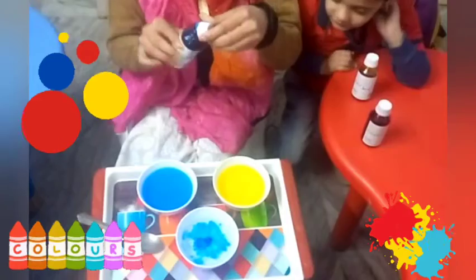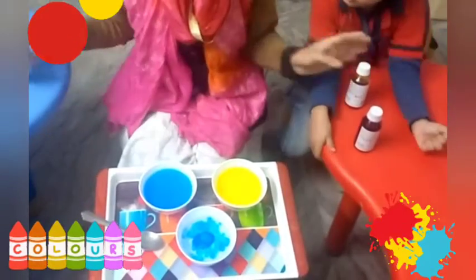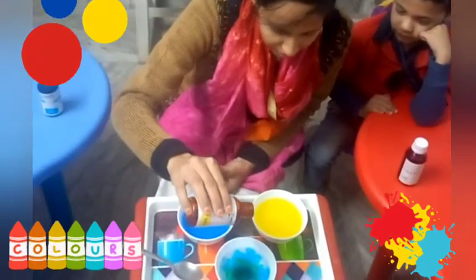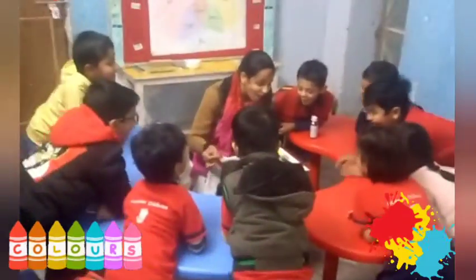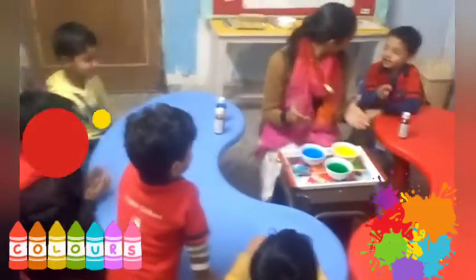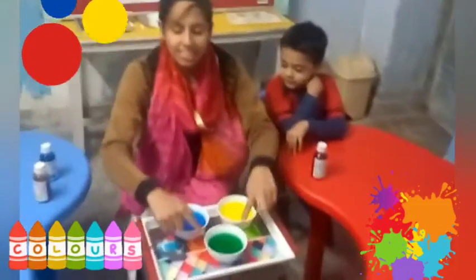Green! Green, green, green, red. Green. The little berry — which color is this?